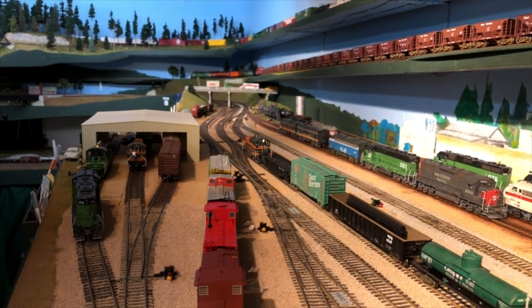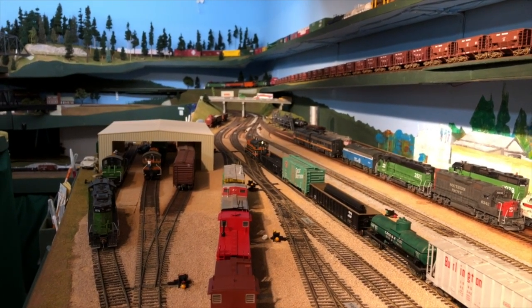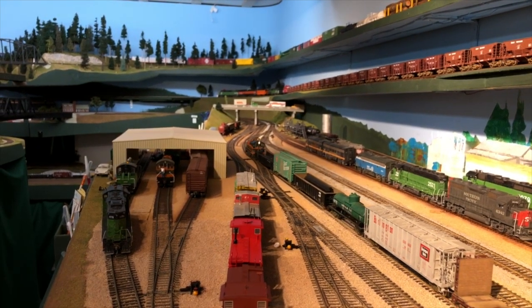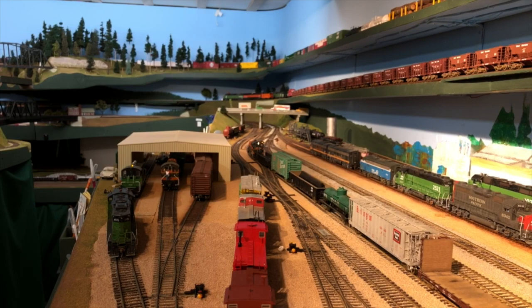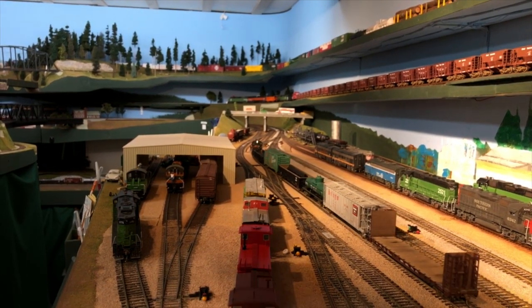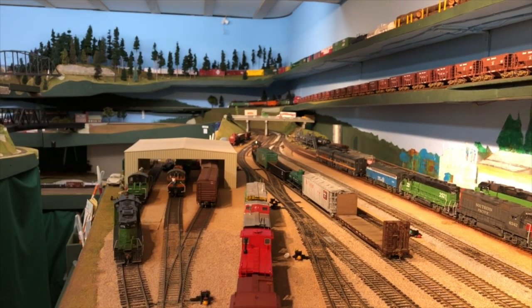The other thing we can take advantage of here is that the Osmo allows you to zoom into the scene with a button on the Osmo that's communicating with the cell phone's camera — if we could just figure out how to do it smoothly.